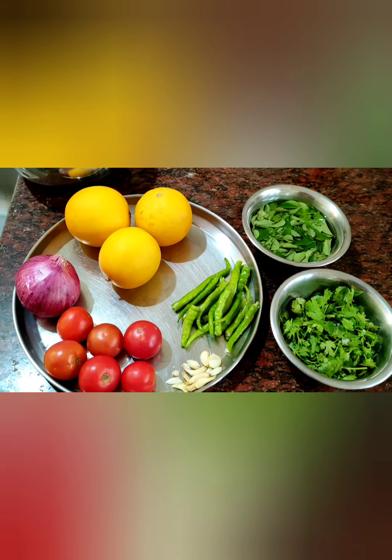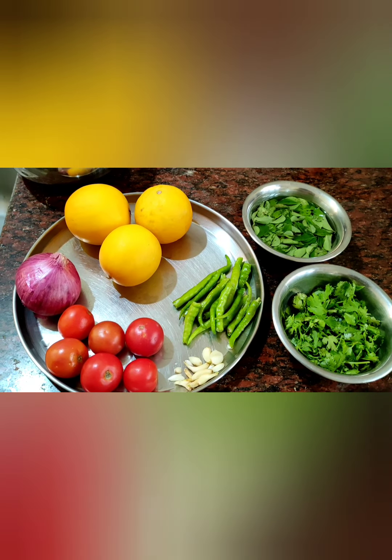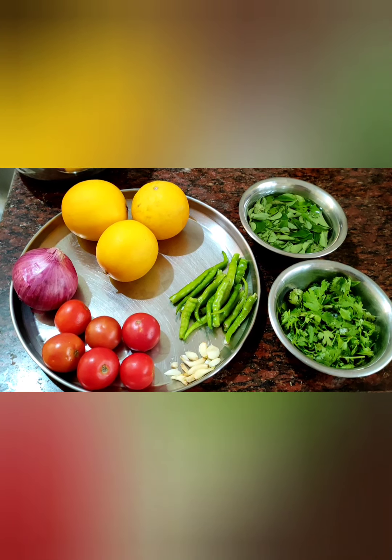Good morning friends! Today, a very very special Cucumber Soup — Dosakaya Rasam, Dosakaya Charu. How am I making it? Just watch it.